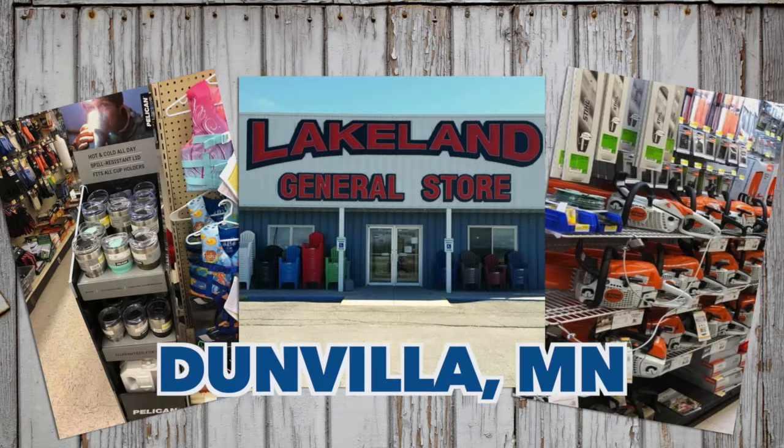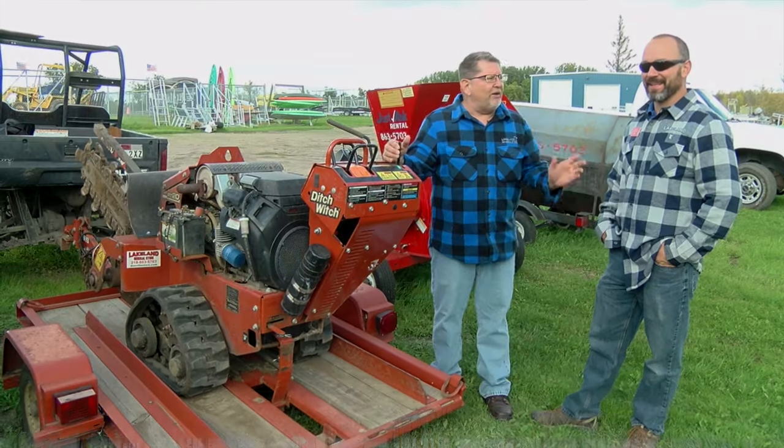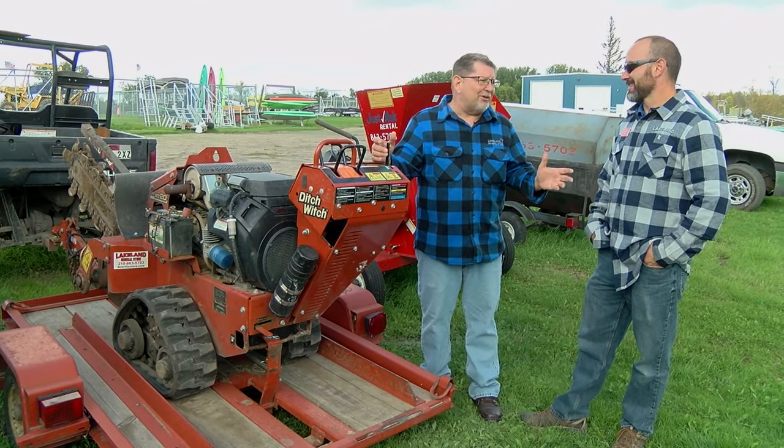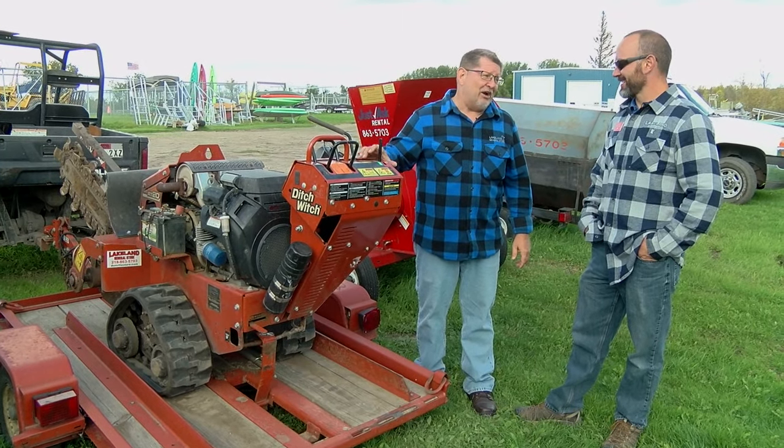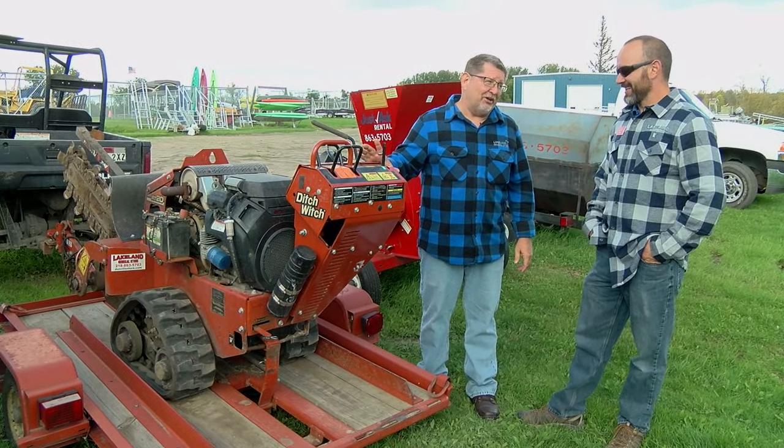We're tooling around with Bob at Lakeland General Store in Dunn Villa. It's fall cleanup — taking care of those last of the season projects — and boy, have we got a really cool piece of equipment here.